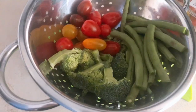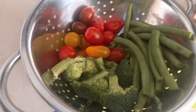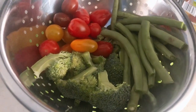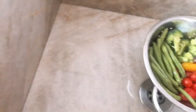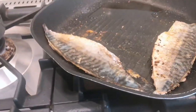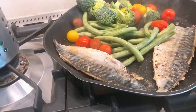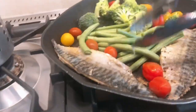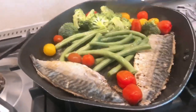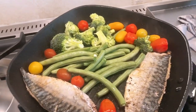Ayan, ready na ang ating veggies. May mga tira pa tayo dito — this is for tomorrow. Igisa na din natin. Itabi natin para may paglagyan tayo ng mga gulay. Okay, butter — medyo masustansya.